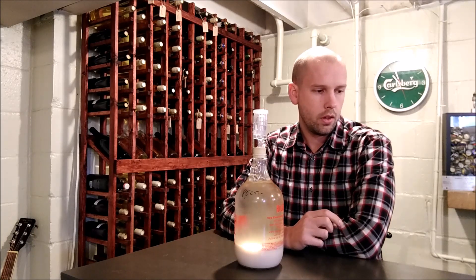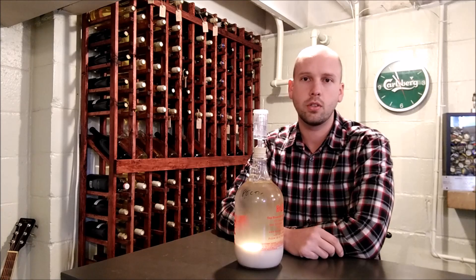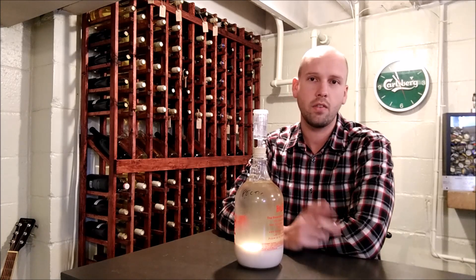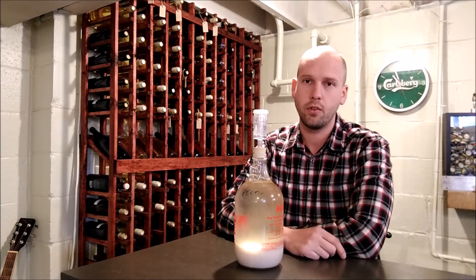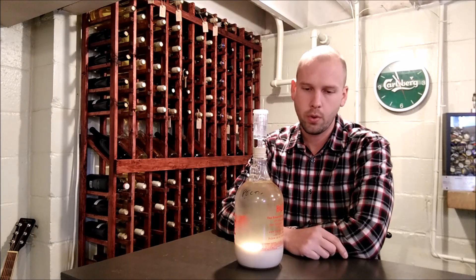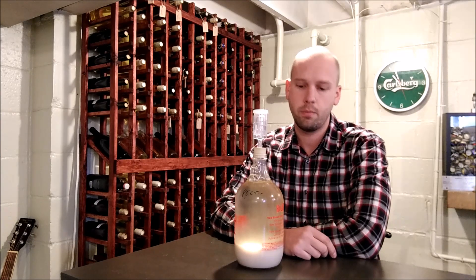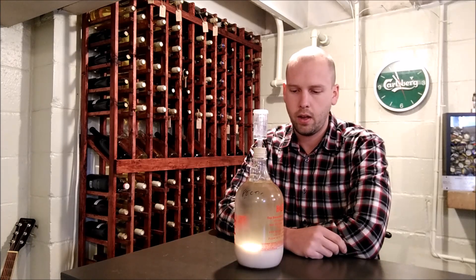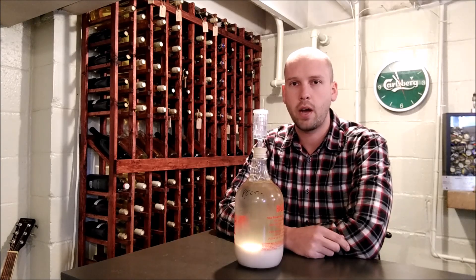The real root cause is usually just your yeast getting stressed out — whether it's a lack of nutrient, too cold a fermentation, or too high of acid. Most likely it's a lack of nutrient. The other thing is if your wine is already done fermenting and it's sitting on the gross lees — the sediment on the bottom — as that starts to break down it can put off some hydrogen sulfide, that rotten egg smell.